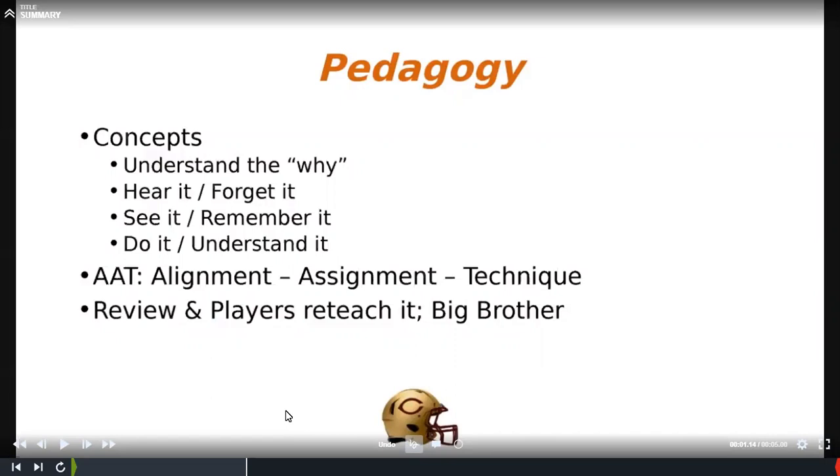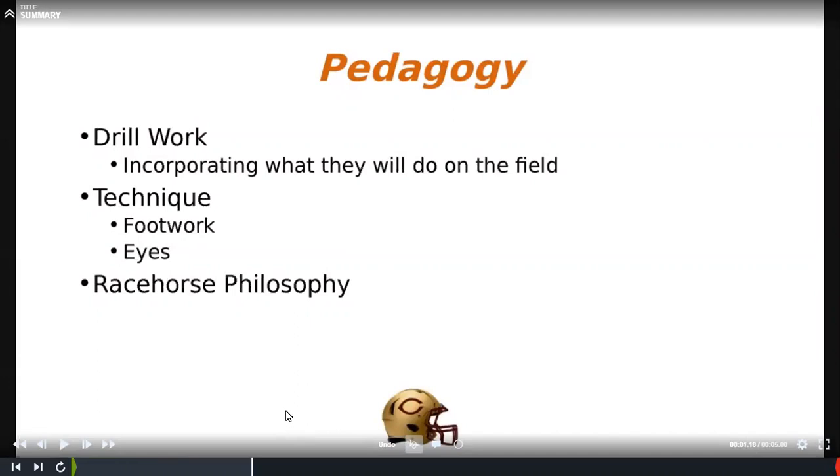We use the term AAT — that's just a buzzword for us: know your alignment, assignment, technique. Three keys before every snap: get your alignment, your assignment, your technique, and the rest is you're going to play ball. The things we're doing in this package are incorporated into our daily drill work — it's your technique from your D-linemen to your linebackers, the footwork from running stunts.